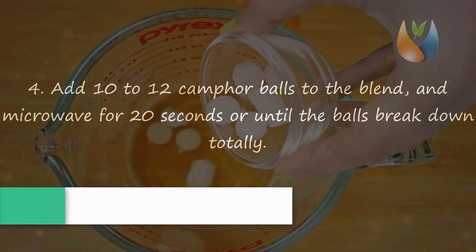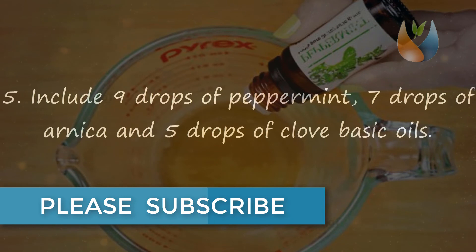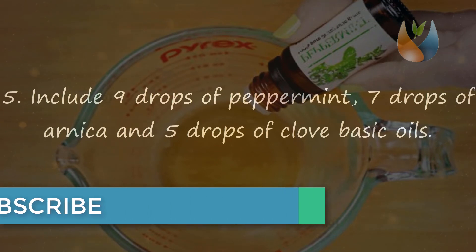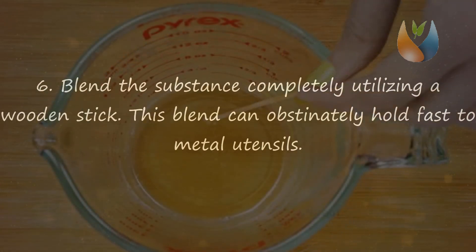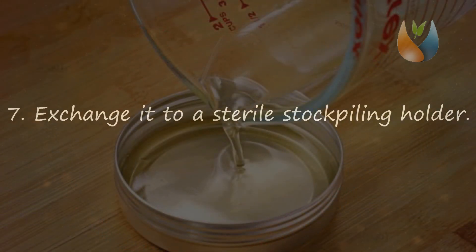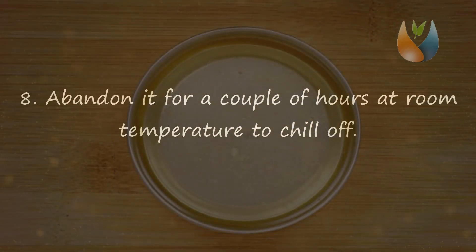Step 4: Add 10 to 12 camphor balls to the blend and microwave for 20 seconds or until the balls break down completely. Step 5: Add 9 drops of peppermint, 7 drops of arnica, and 5 drops of clove essential oils. Step 6: Mix the contents completely using a wooden stick — this blend can stubbornly stick to metal utensils. Step 7: Transfer it to a sterile storage container. Step 8: Leave it for a couple of hours at room temperature to cool off.